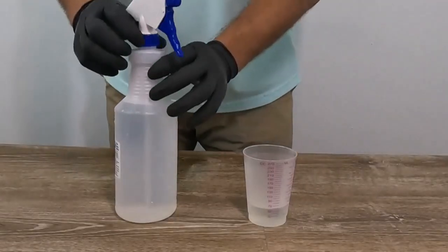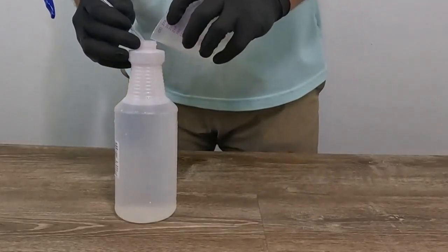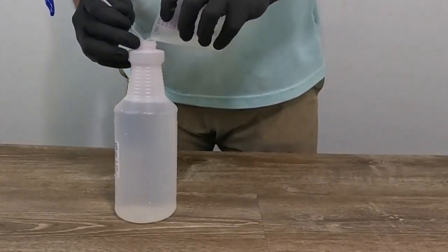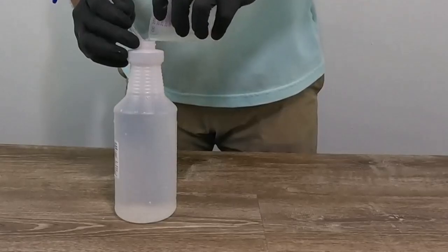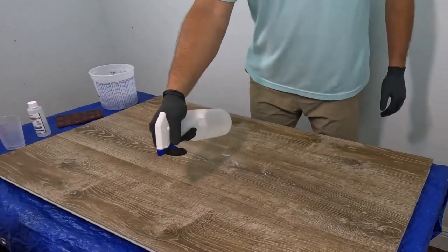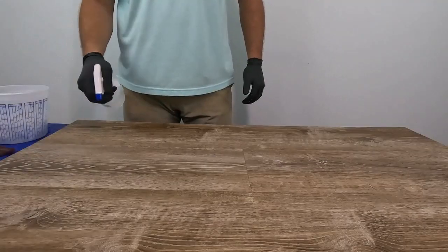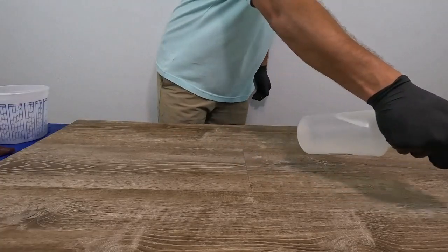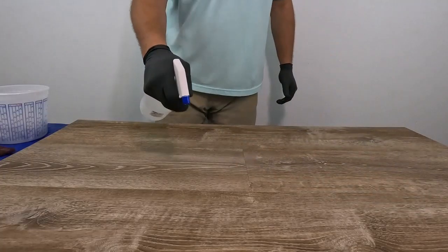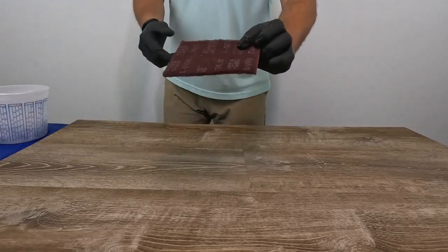If your floor surface is brand new or not very dirty, you can cut that dosage down to half — one ounce per quart, four ounces per gallon. You can spray the cleaning solution onto the surface of the floor like we're doing in this test sample, or you can mop it on if you're doing larger areas.